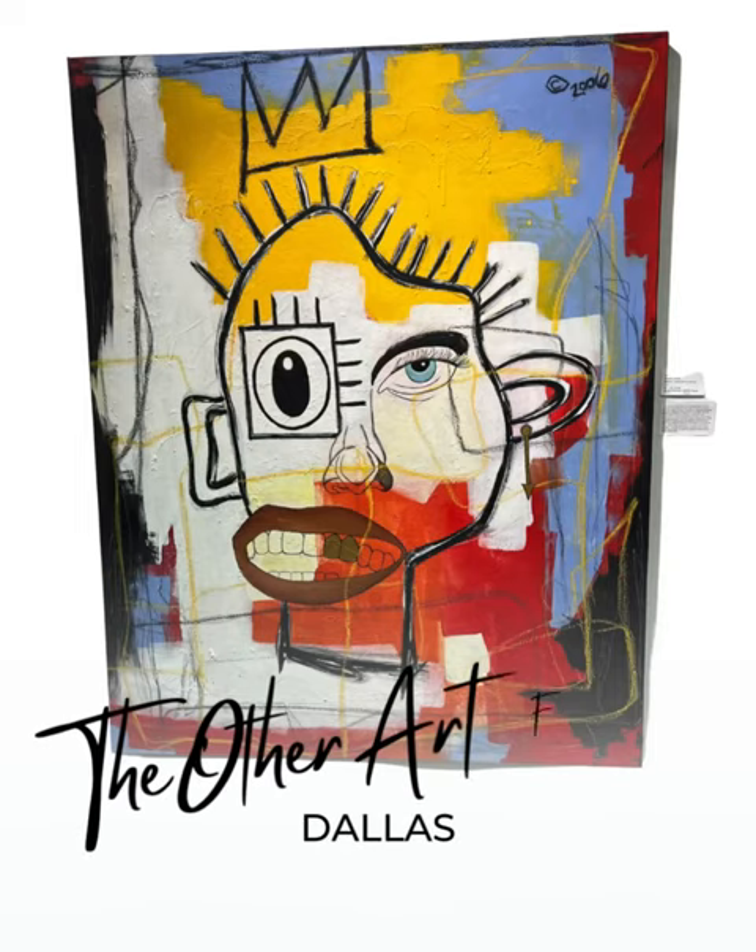Yo, this is DJ Unique, and this is my recap when I went to the other art fair in Dallas.